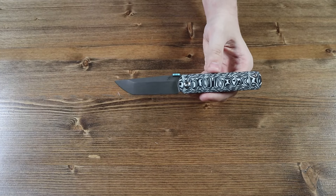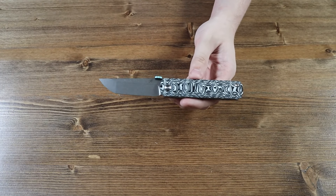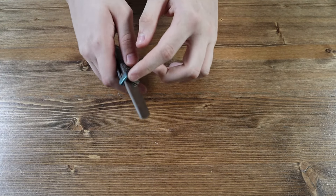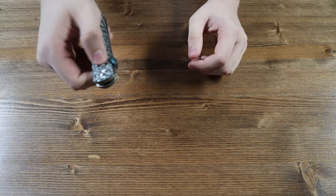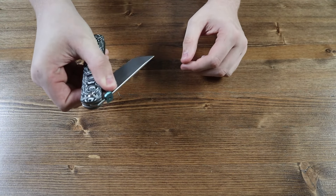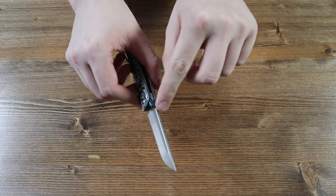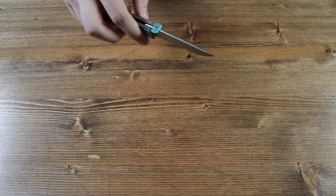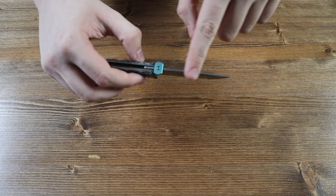Moving on to the blade of the knife, the blade is made from S35VN steel and has a Tanto style to it. There are no thumb studs on the blade. However, there is one large thumb tab that you can use to open the knife with one hand, and it ranges from both sides, so you can use your left or right hand. There is also no jimping on the top — it is completely flat.